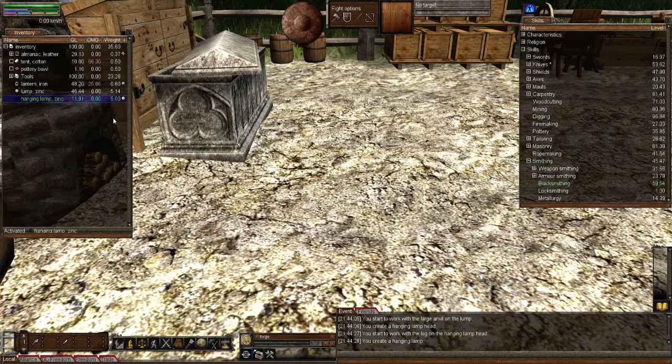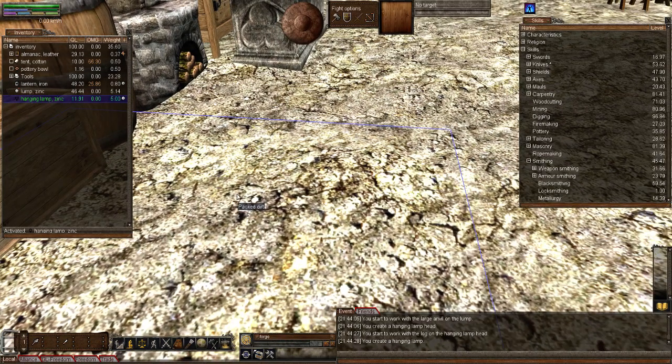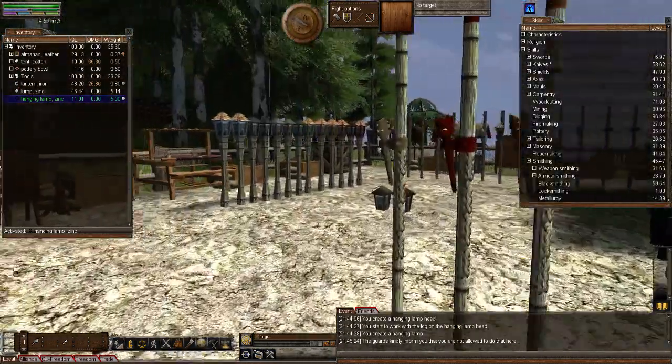Let's place it down and then show how many there are. Remember you can place it wherever you want now with that new light feature. You do still need to activate it, but remember — to be able to plant your lamp it has to be a minimum of quality 10. It's at quality 11.91, so I've just about got enough to plant it. You need to plant it to be able to light it.